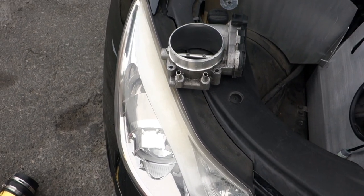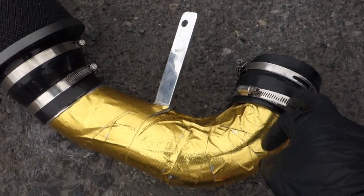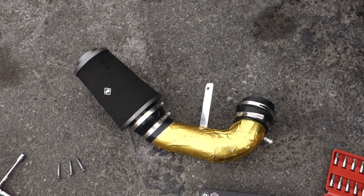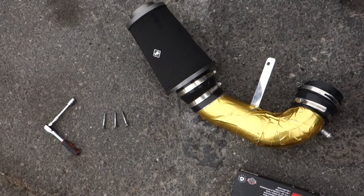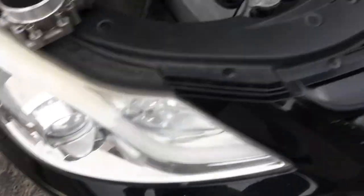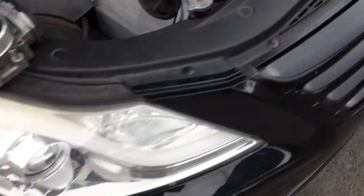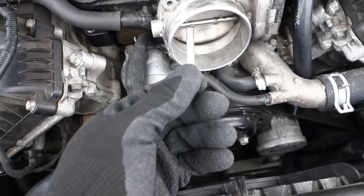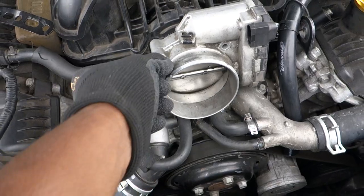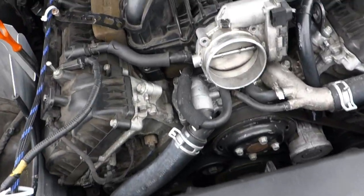I've already gotten a couple steps completed. The first step is to take the intake off - whatever hoses or clamps you have on your intake, remove those. I'll be swapping this intake out at some point, possibly for a gap tune intake when I get time to pre-order that. Once you take your intake off, there are going to be four 10mm bolts that bolt the throttle body right to the manifold. I've taken three off so far - you're going to take all four of these bolts off.